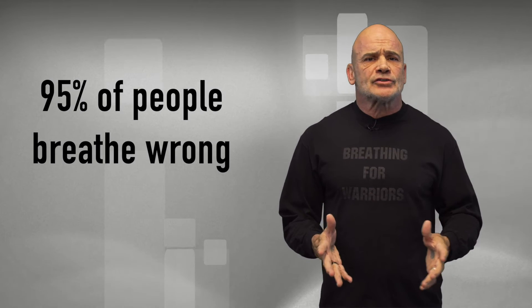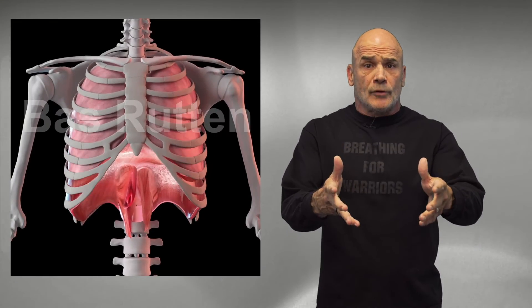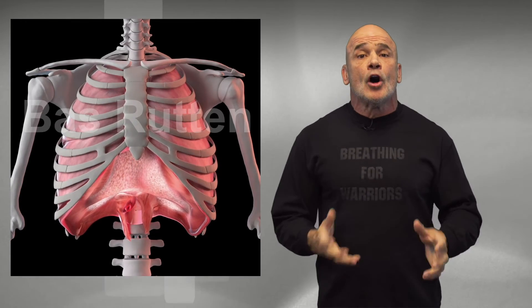What do we all do when people ask us to take a deep breath? We raise our shoulders. Please know that four to six of those shoulder-raising breaths — which we call a vertical breath — are the same as one belly breath, or as we call it, a horizontal breath, or even a diaphragmatic breath.